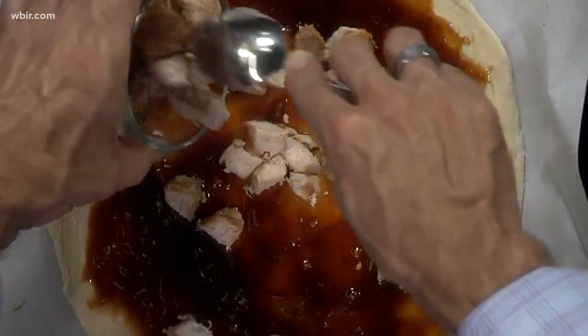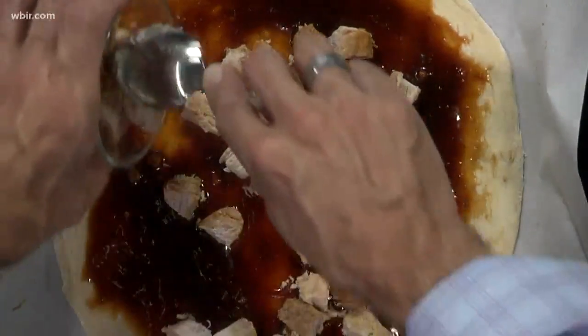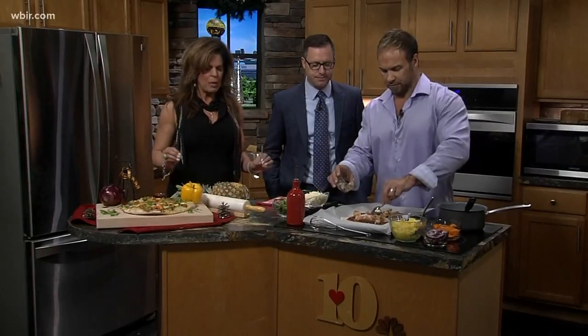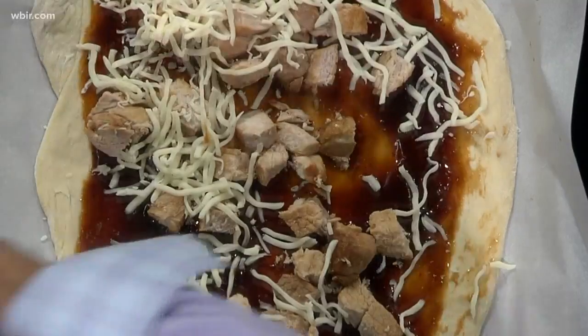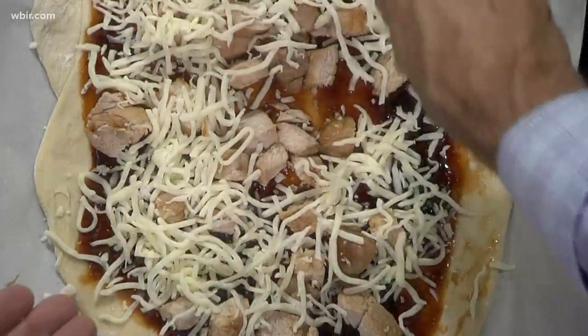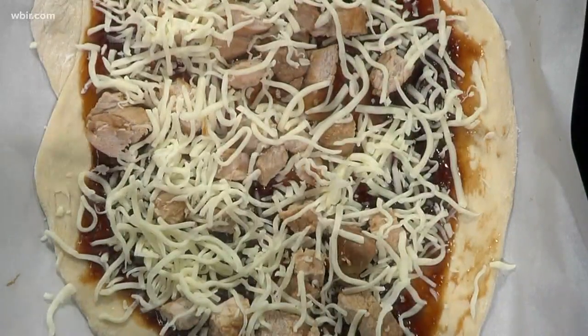So our base sauce is going in here. One fun thing about this recipe is it's a great way for people to use their leftovers — their holiday ham — and substitute that in place of the pork chops. Mozzarella cheese — I do regular, not low fat. By the time you spread this out into a few different slices, it's not too much cheese for someone.